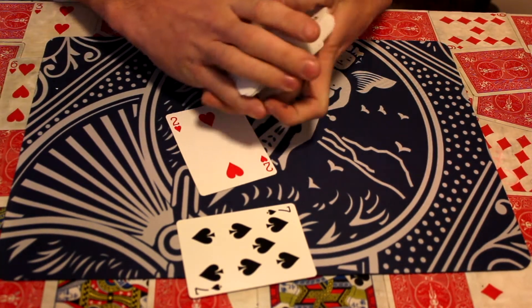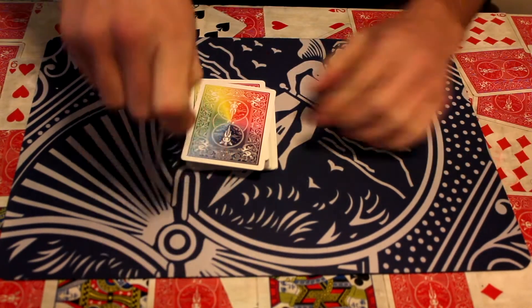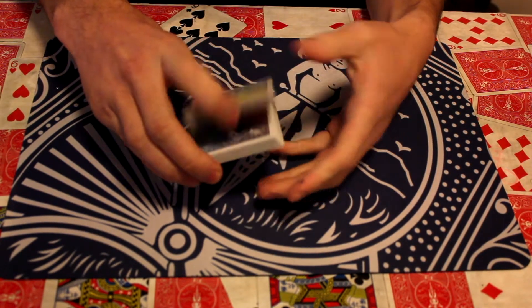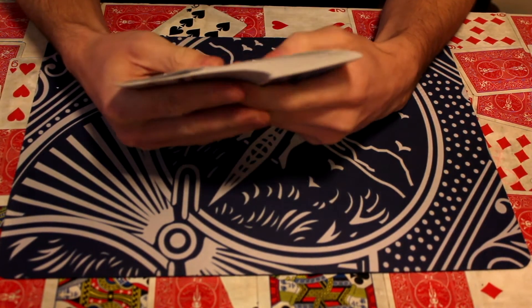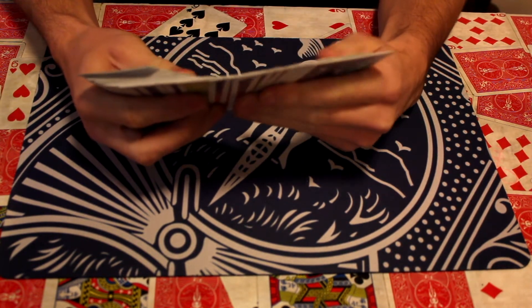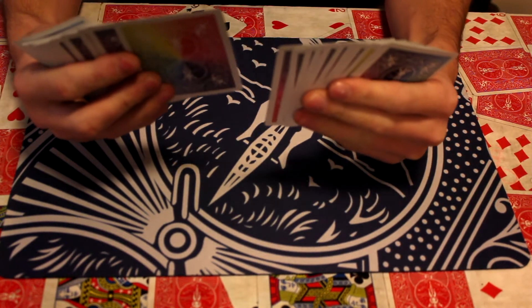Turn it back over. They can shuffle the cards if they want again. They put it back on, like so. Cut the deck — they can cut the deck if they want. And then you just turn it over and go, I am going to find your card. As you do this, you go, I can't actually find it. Split them into two.